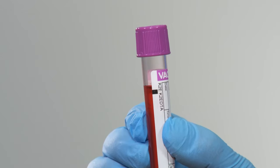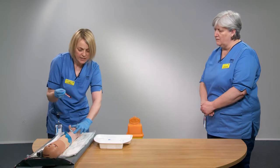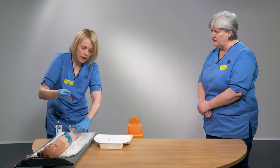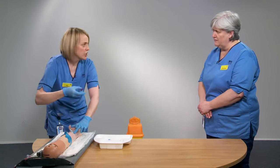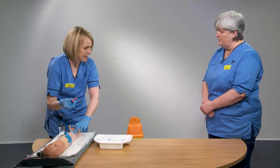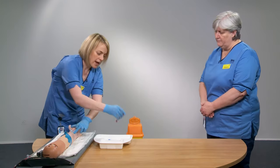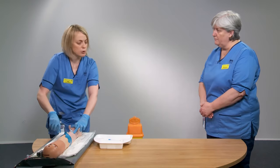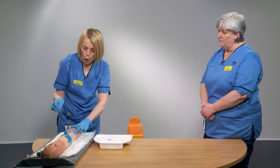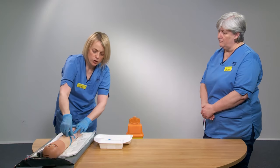Each blood bottle has a black line indicating the correct fill level. Once the bottle stops filling, disconnect it and invert it a couple of times to gently mix the blood with the additives. Do not shake vigorously — this can damage blood cells, causing a haemolysed sample, which can affect your blood results. Place it in your tray and attach further bottles in the correct order if needed.